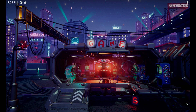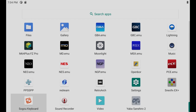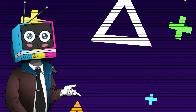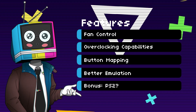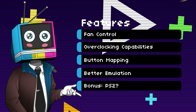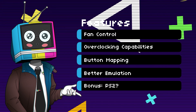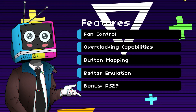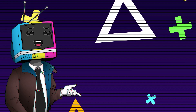Here we have the device running the new Android 11. As you can see, there doesn't appear to be a Google Play Store, so we're back to good old side-loading of apps again. With Android 11 on the device, we should be able to control the fan speed, CPU overclocking, on-screen button mapping for Android gaming, and better emulation support with the addition of PlayStation 2. We'll see about that.